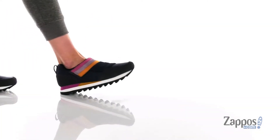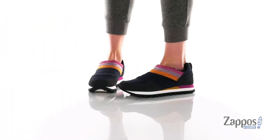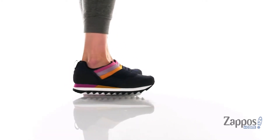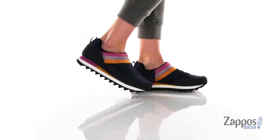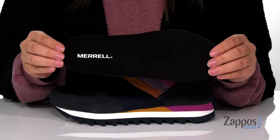Hey y'all, it's Katarina from Zappos and this is the Alpine Mock Strap Polar by Merrell. These lightly insulated shoes have a textile and suede upper. They have a fleece inner lining that's going to help keep your feet warm and they also come with a removable footbed.